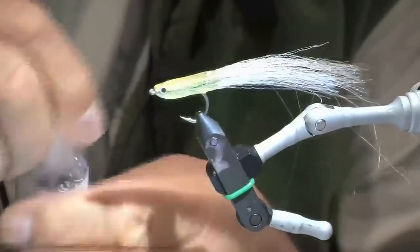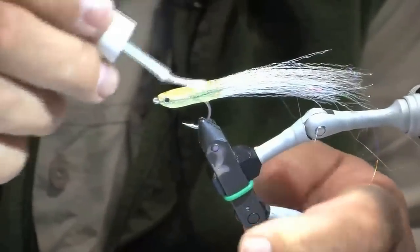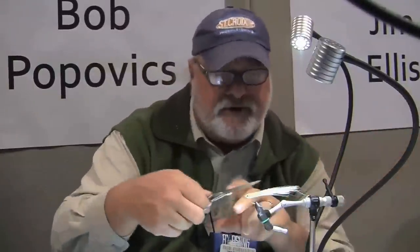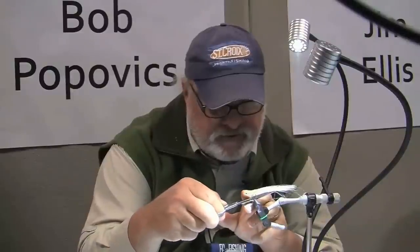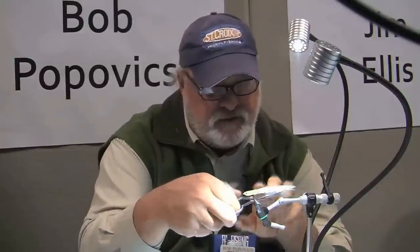Then I use top coat, which is very similar to hard as nails, to cover this up and seal it. The only thing I want to do now is create a taper in this particular bait. You can see it kind of steps — if I create a taper, I don't want to make it look like I'm sticking the tail into a pencil sharpener and just doing it right at the end. You've got to start actually back here and step it up — get a couple of different various lengths of material in.